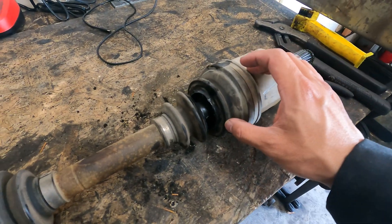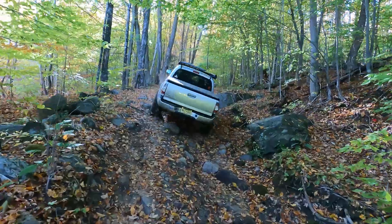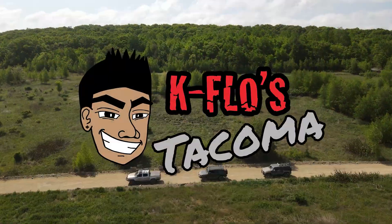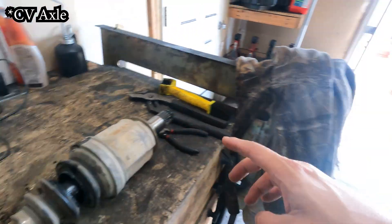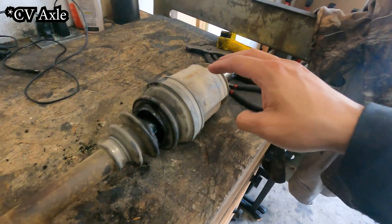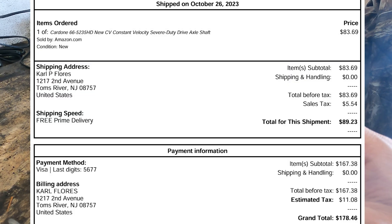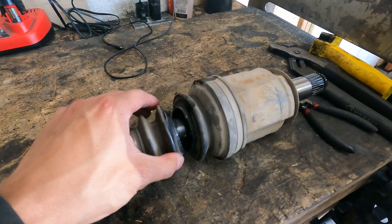Today we're going to be replacing this boot. I'm not going to be going over the full details of the removal and reinstallation of the CV axles, as I've already made a full detailed video on that — that will be linked in the description below. This is a Cardone HD boot on my Tacoma and I've had this since about October 2023. Now it's April 2025 and it lasted like a year and a half with some hard wheeling. Finally the boot gave out, so today we're going to be replacing it.